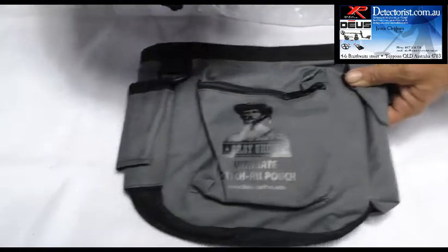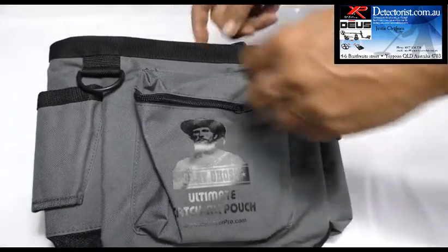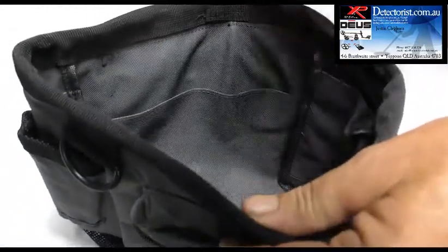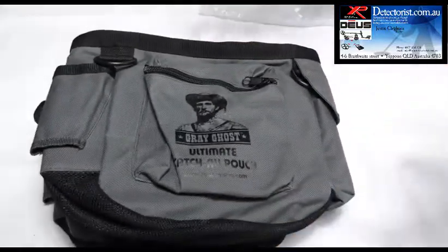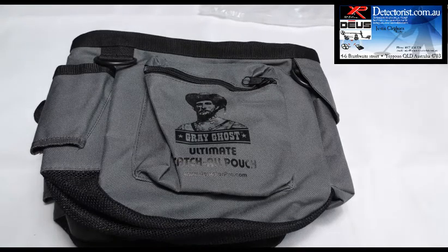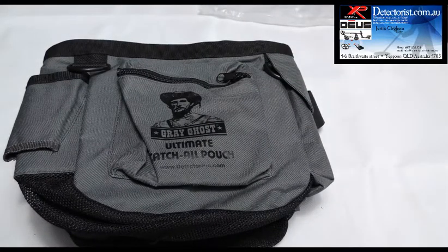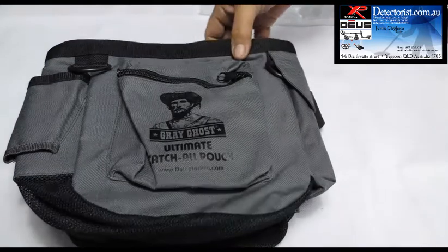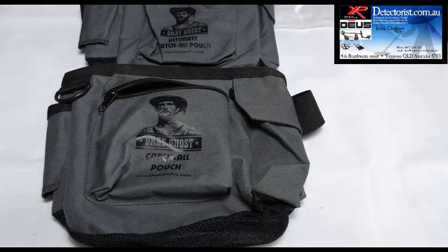So they're the two finds pouches — the Catch All Finds Pouch and the Ultimate Catch All Finds Pouch, with the wire rim, extra lanyard holders, drain holes, internal zipper, and a few other upgrades. These are just the best little finds bags you'll get — you'll never need to buy another finds pouch when you go for the Ultimate Catch All. Just a great detectorist pouch designed by detectorists for detectorists. Look out for those in the store and also in some of the shops that carry our gear around Australia. Thanks very much — that's the Grey Ghost Ultimate Catch All Pouch and the Catch All Pouch. Have a great day. Bye-bye.